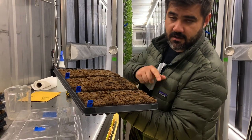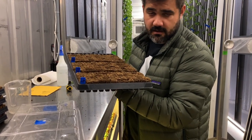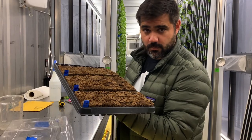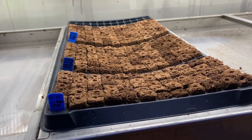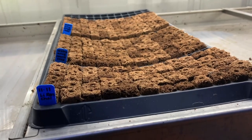Our bok choy planted here — we are going to be putting them in our nursery area where they're going to remain for three weeks: one week with our humidity domes and then two weeks without, before we transplant them. We've got our seeds in our nursery area, with tags indicating when they were seeded and our varieties.